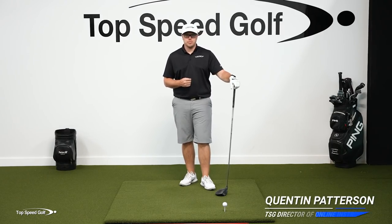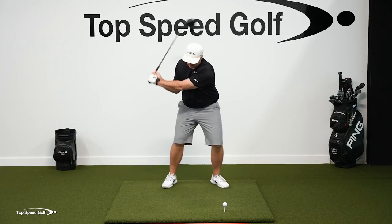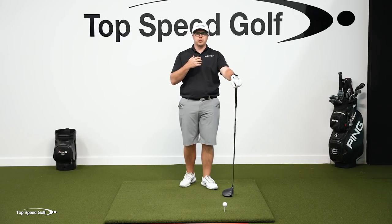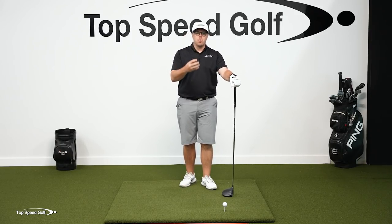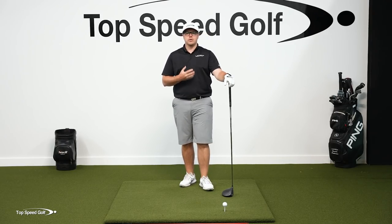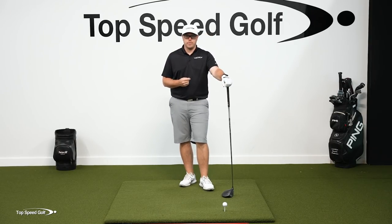There are many ways to add club head speed. You can work on your ground force reactions, you can work on getting some lag, but I've really only found one way that's going to help you to instantly add club head speed to your game, and that's creating more space and time to accelerate the club. The more space and time you have to accelerate the club, the more speed you can generate and ultimately the more distance you can get.